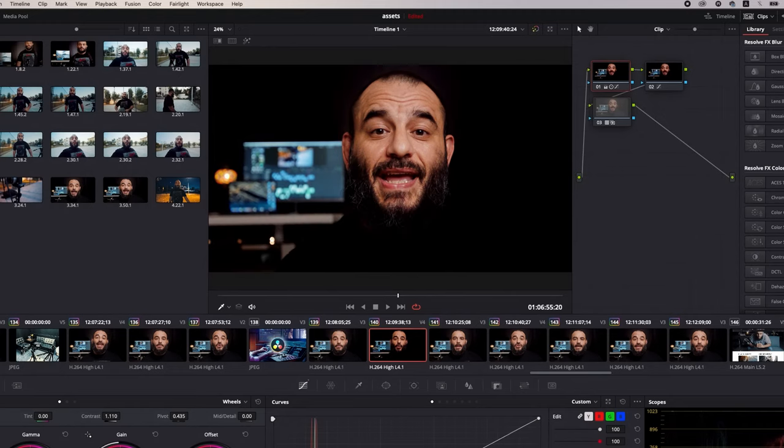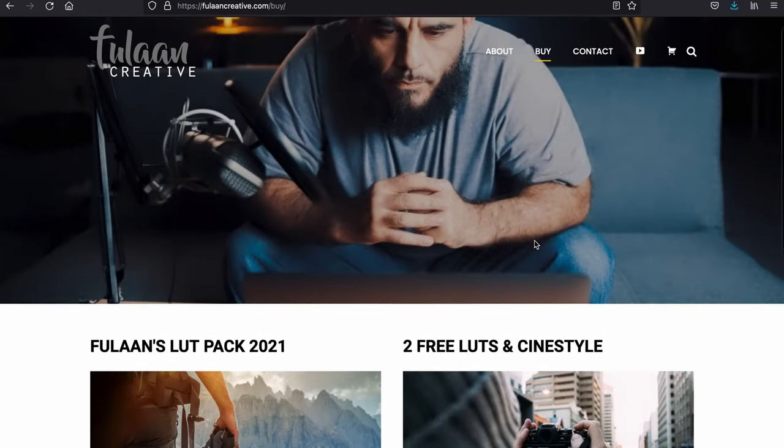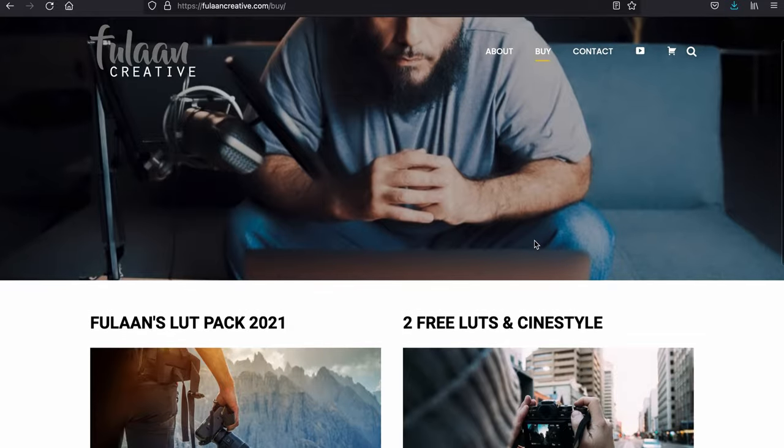One of the main features of DaVinci Resolve is its color grading capabilities. An easy and effortless way to get a beautiful color grade on your footage is by using LUTs, which stands for lookup table. It's basically a plugin that you apply on your footage that gives you an automatic instant creative look. If you go to my website FulanCreative.com, you can download two free LUTs to get you started.